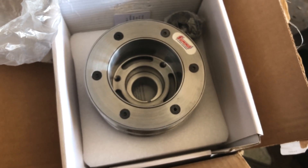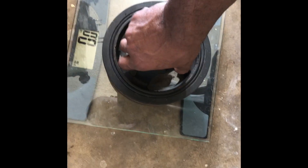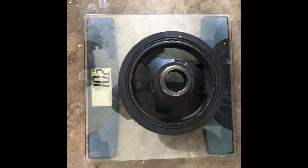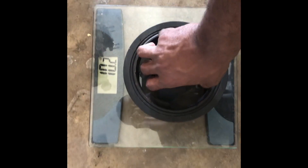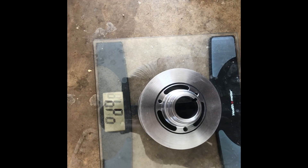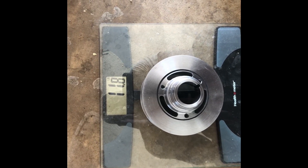Let's see what the weight is — whole balancer, 10 pounds. Okay, new one: 11 pounds, almost 12 pounds.